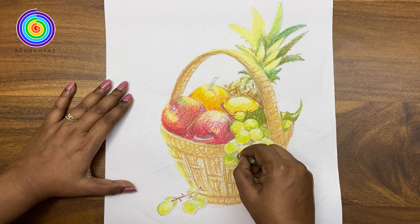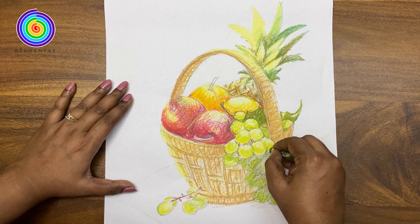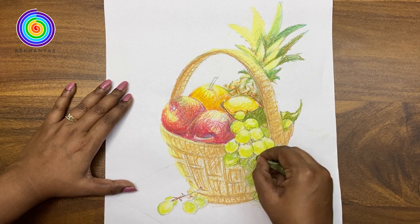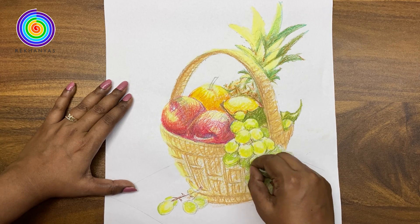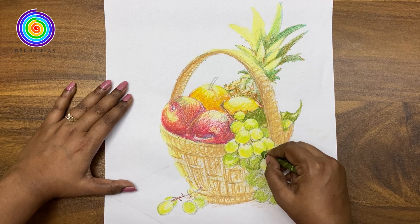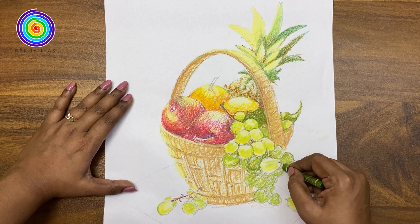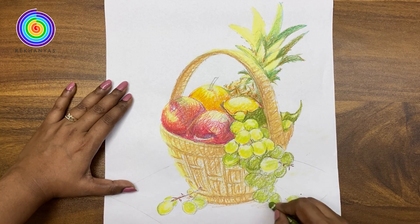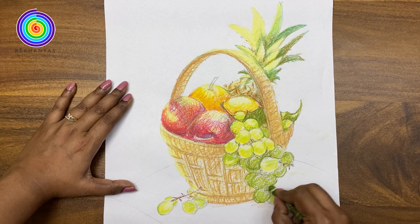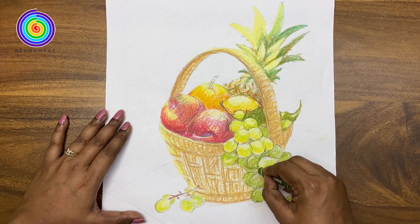We are putting some lines to define the shape of the fruit. Here you have to remember one thing: we are not drawing the outline. Friends, you can see by using colour how we can create the depth.